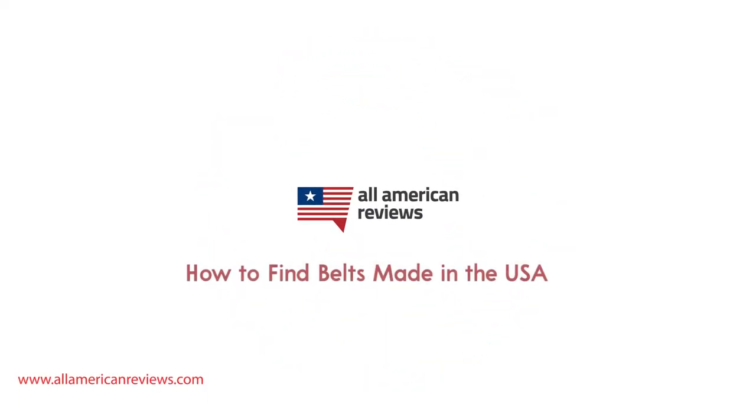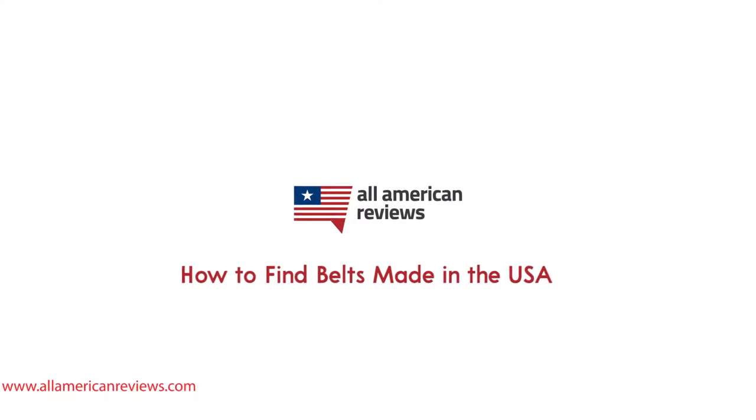Hey y'all, Mike here from All American Reviews and today I'm talking about how to find belts made in the USA. There are a lot of different types of belts out there whether you want something that's leather, nylon, or another material. It can be really tough to tell where it's made and where the materials are sourced from. There are huge belt manufacturers in a lot of foreign countries supplying a lot of popular brands based in the U.S. One such company is Tata Accessories down in Guatemala.